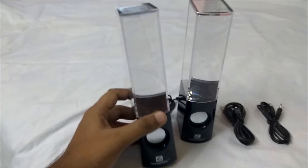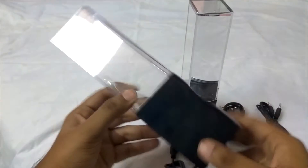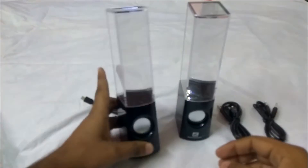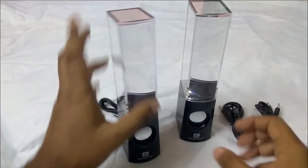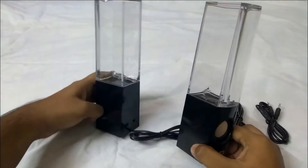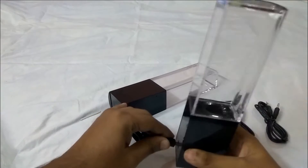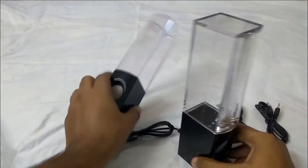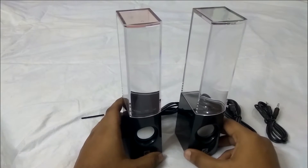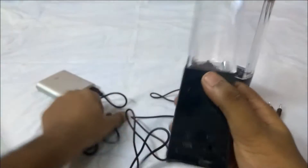If we talk about the speakers, they are made of high quality plastic both on the bottom side and the fountain side. Another feature is that you can use one speaker at a time or both of them. Basically this end is inserted into the other speaker, and by doing that you can use both speakers at the same time. This is the audio jack and this is your power supply.